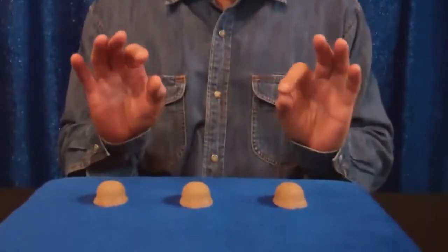Here it is, the one you've always heard about, always wanted to do, now you can do it. It's the classic three shell game, real easy to do.